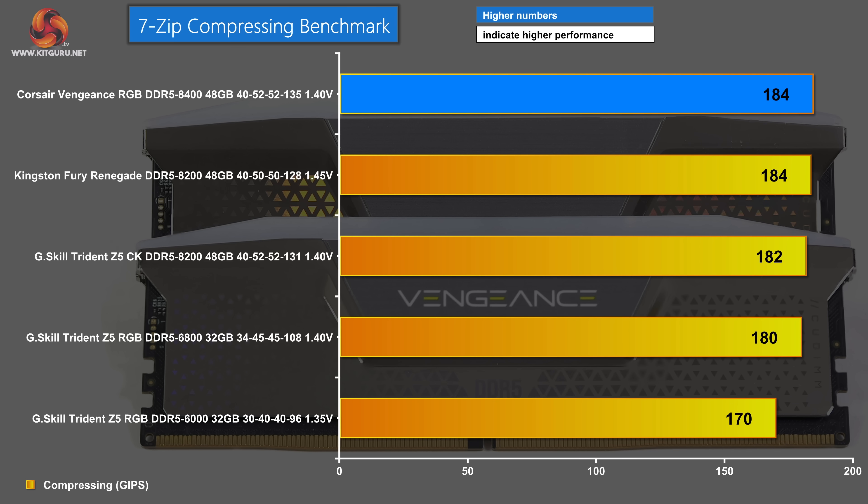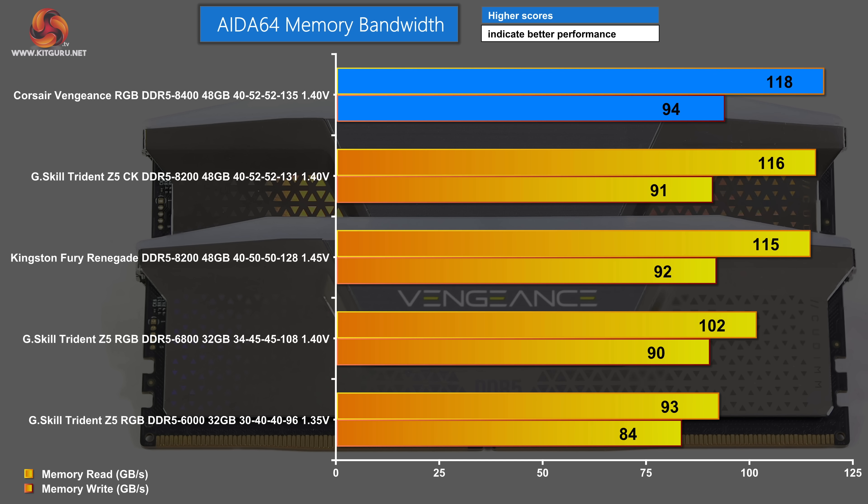In the 7-zip compressing benchmark, there is some separation and we saw the memory drawing up to 5 watts per module. Bottom of the chart: G-Skill Trident Z5 DDR5 6000. Second place: Kingston Fury Renegade DDR5 8200. Top of the chart: Corsair Vengeance DDR5 8400 — speed wins the day. In the AIDA64 memory test, we see the memory drawing up to 6 watts per module, and as expected the memory is fully loaded. In the memory bandwidth test, G-Skill Trident Z5 DDR5 6000 is at the bottom. Top of the chart, just as we'd expect in this synthetic test: Corsair Vengeance RGB DDR5 8400.